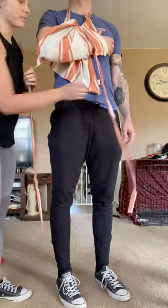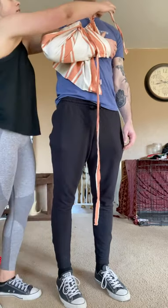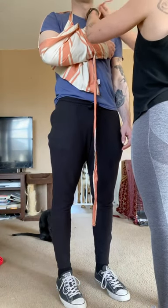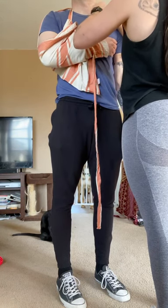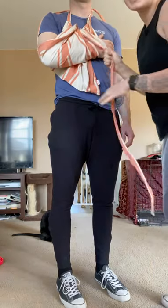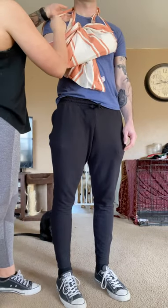And then with these straps, you're going to take this one — this is probably one of the most important ones — and bring it around and tie it over here. And then you're going to take this string, bring it around, and tie it over here.